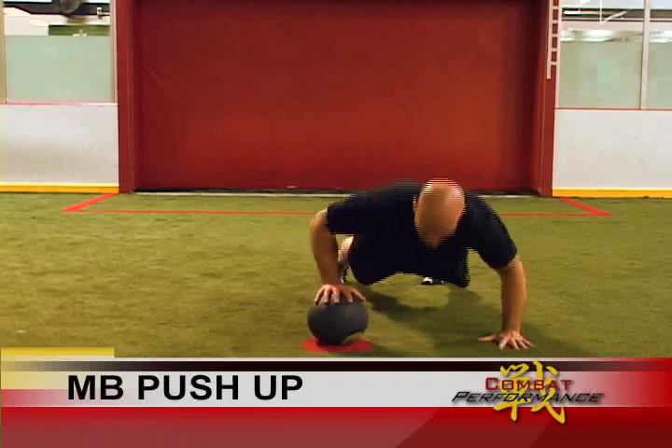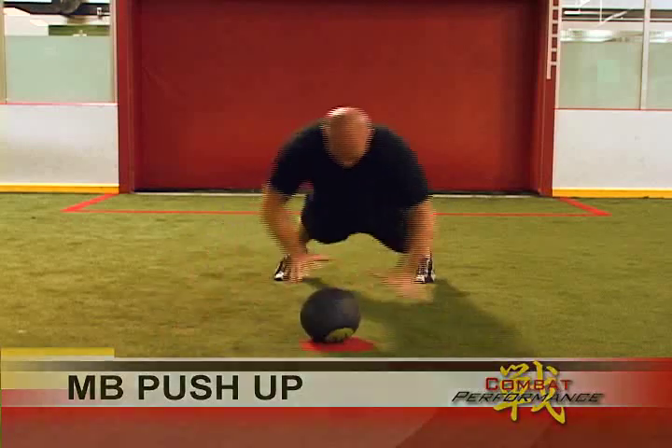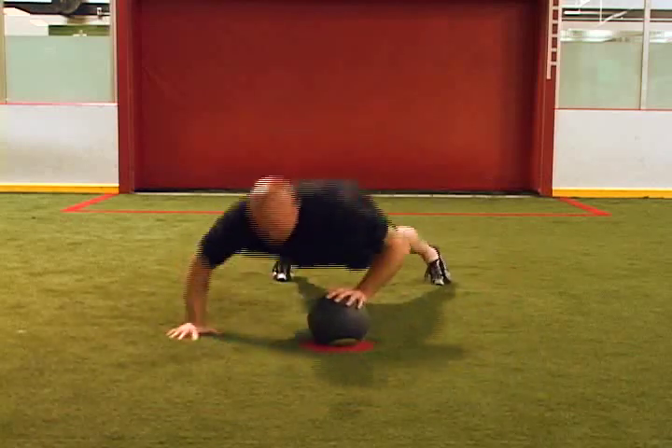This is an advanced movement, but if you want or need upper body explosiveness, you should definitely incorporate this into your program. To start, get in the push-up position and place one hand on the medicine ball and one on the ground.